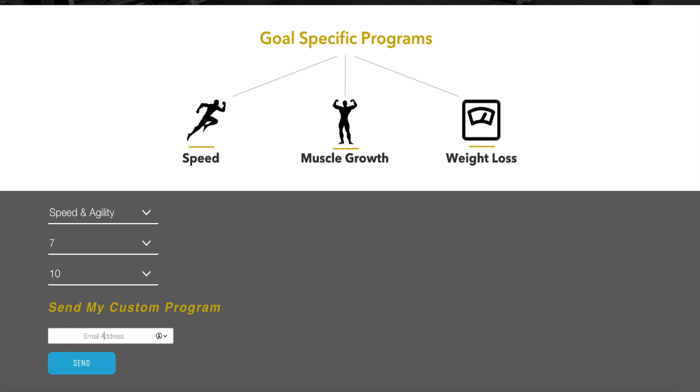You'll receive your free customized workout program. Thanks for watching, and I'll see you in the next one.